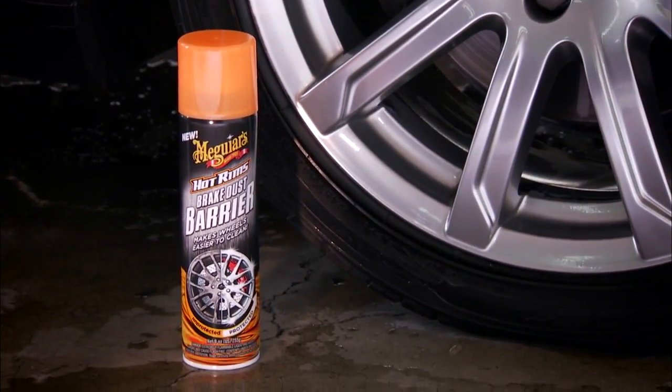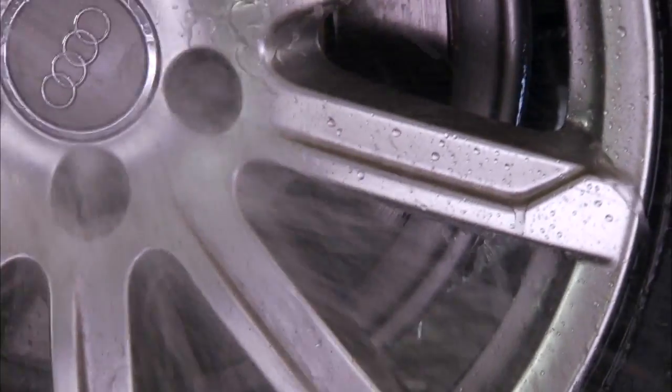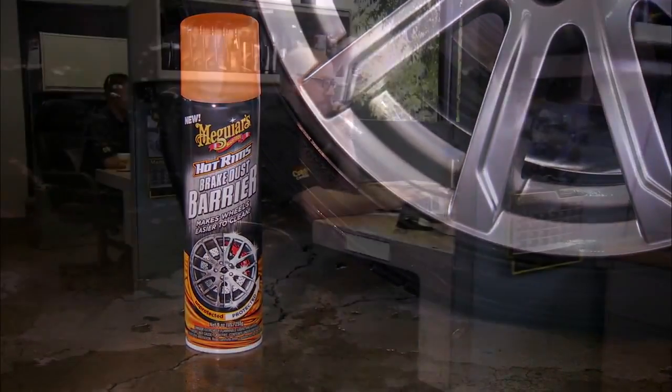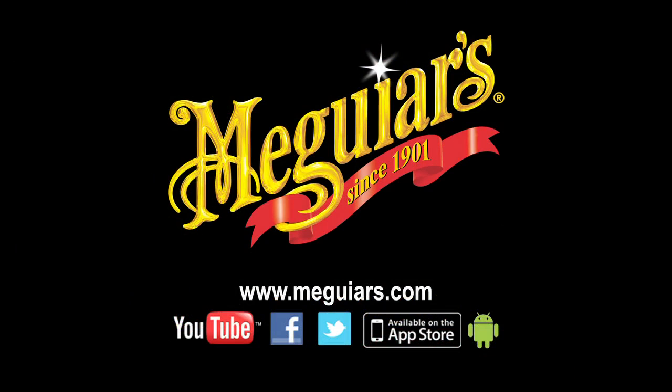That's all there is to it. Now that your wheels have a protective barrier that lasts for weeks and multiple washings, it will be quicker and easier to keep them looking their absolute best without tough scrubbing. For additional detailing tips and techniques, call our surface care specialists or visit Meguiars.com.